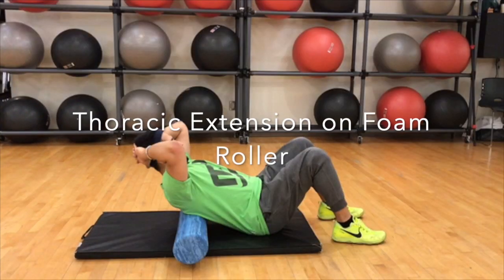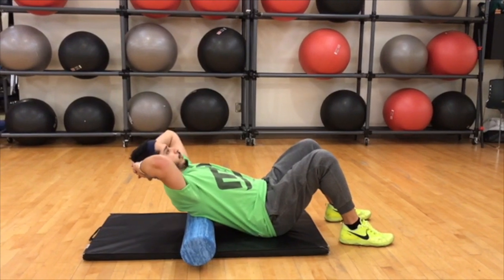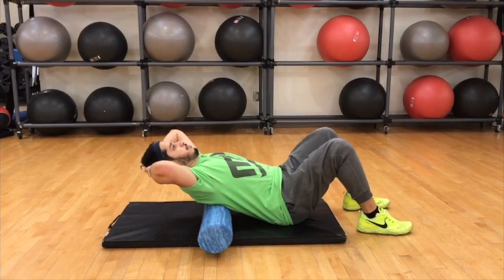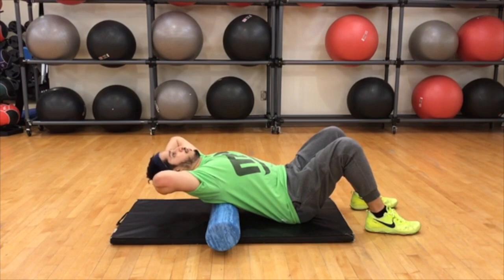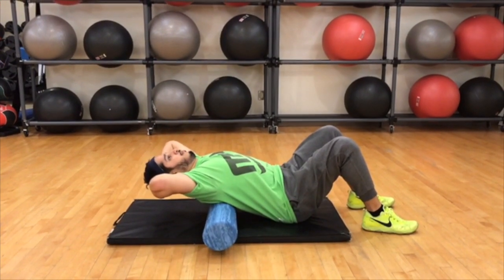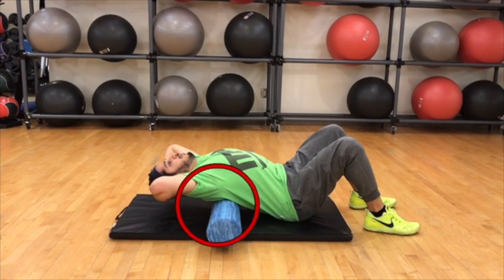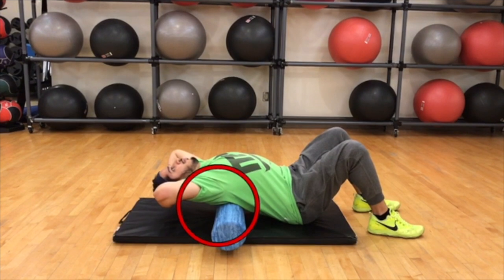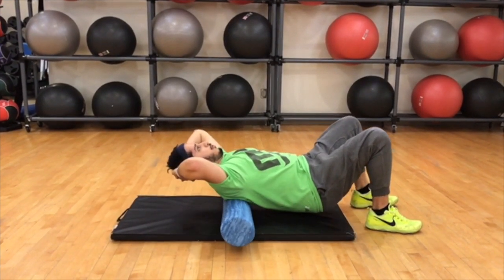The next exercise is thoracic extension on a foam roller. The starting position is the foam roller placed around the mid back when you lie on it, with your bum touching the floor, hands placed behind the head, and chin in a tucked position. Now we're doing some deep breathing exercises and focusing on the mid back, pushing it down into extension.